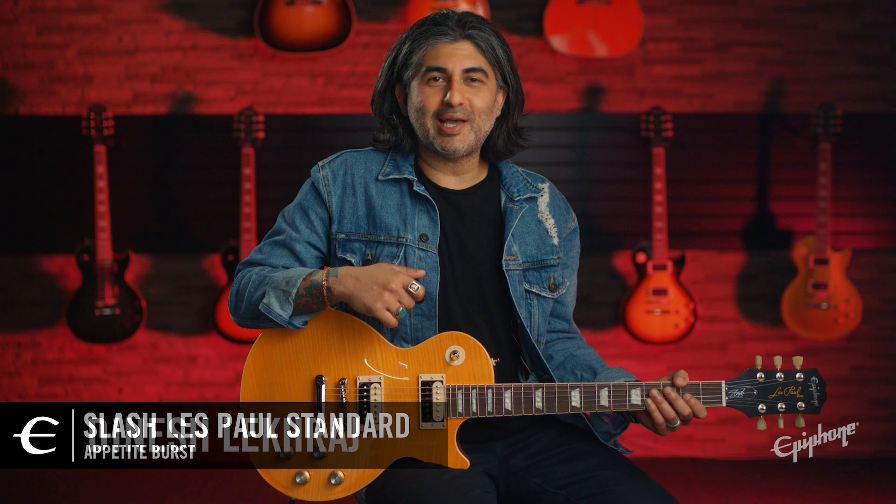Hey, Dinesh here from Epiphone, and we're here to take a quick look at the new Slash Epiphone Les Paul Standard in Appetite Burst. Part of the Inspired by Gibson Slash collection, those of you looking to own a Les Paul exclusively used by one of rock and roll's greatest iconic players out there on an affordable budget — well, we have your answer right here.